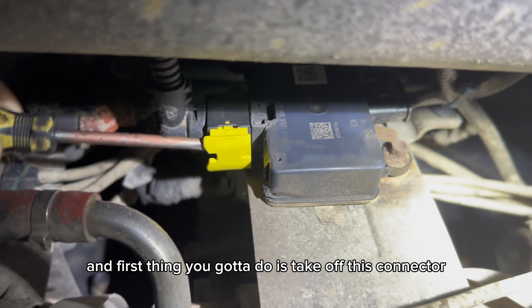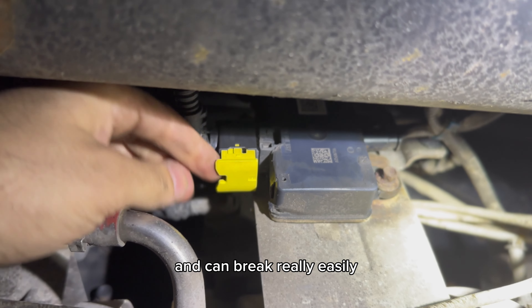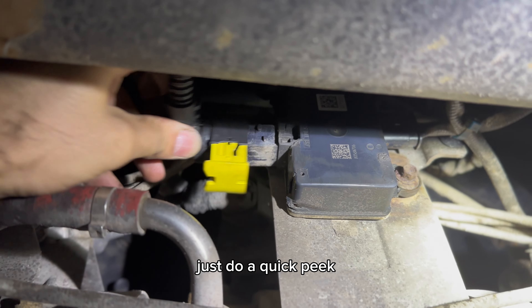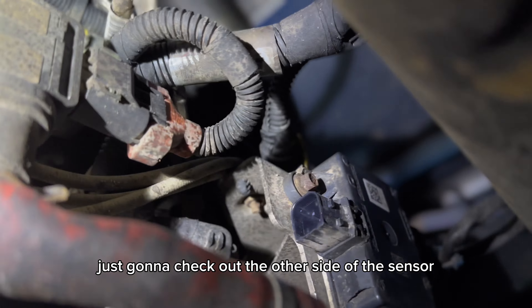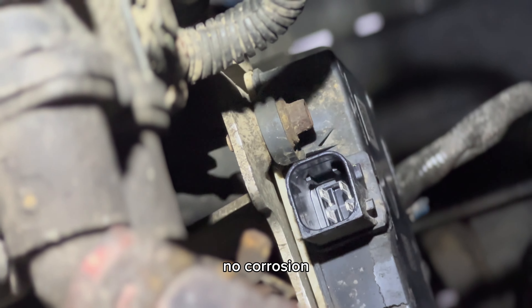First thing you got to do is take off this connector. Be really gentle with this one because these are very brittle and can break really easily. Once you pull off the connector, just do a quick peek to make sure there's no corrosion on the inside. That one is good. Just going to check out the other side of the sensor — that looks good as well, no corrosion.